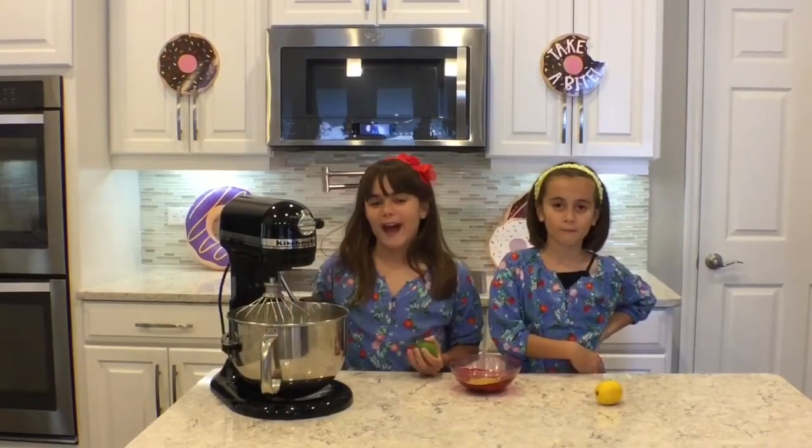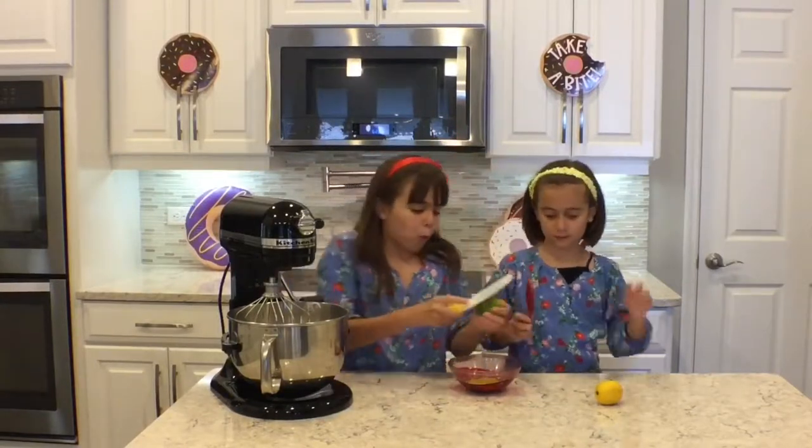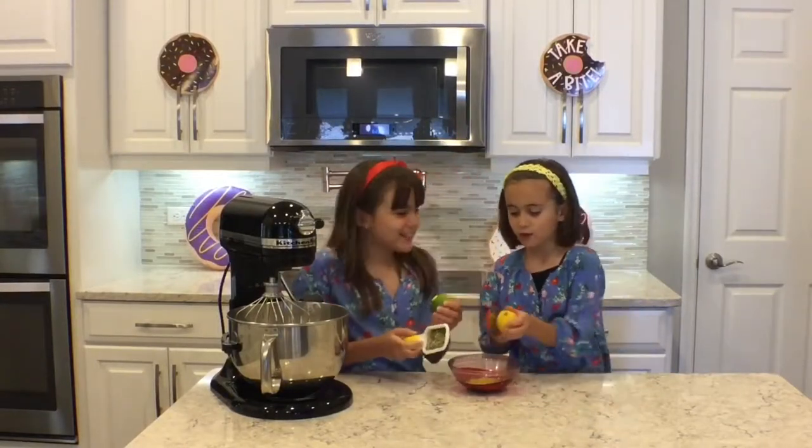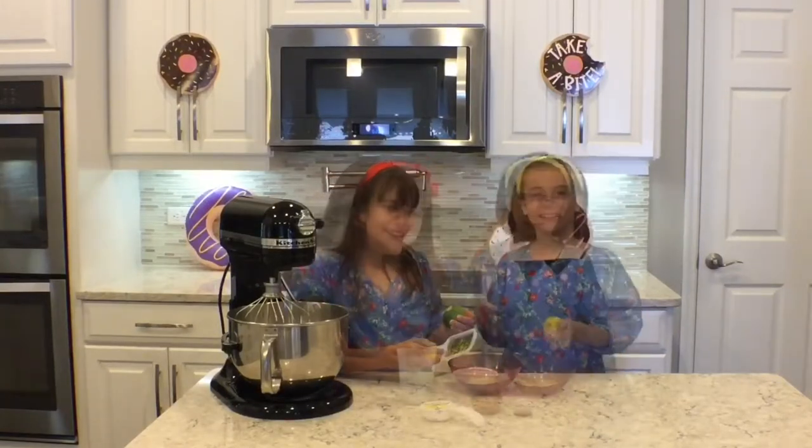We want to add some citrus flavor to our donut batter. But before that, we have to zest — one, two, zest zest zest, three, four, zest zest zest, five, six, zest zest zest, seven, eight, zest zest.